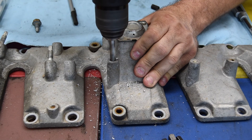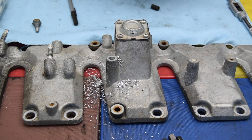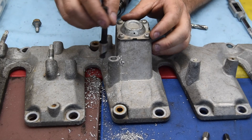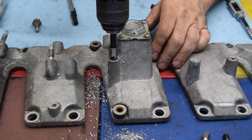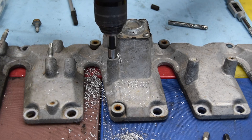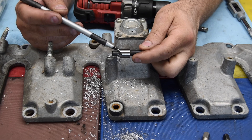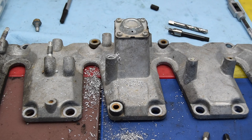All right, I got it drilled out — should be pretty straight. The next thing we're going to do is put this counterboring tool in there and cut a counterbore that's going to receive the flange on the top of the insert. This tool has a self-limiter on it — it's cutting down to the step, and once it hits that step it stops cutting and you can hear it just free-running.